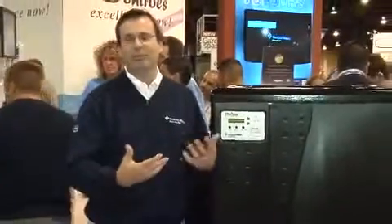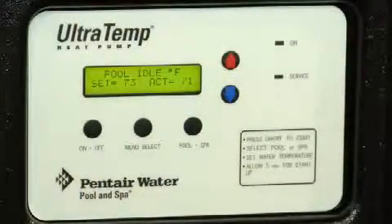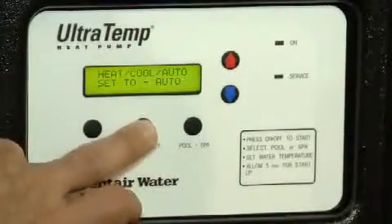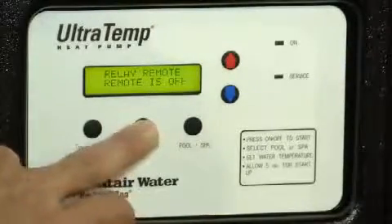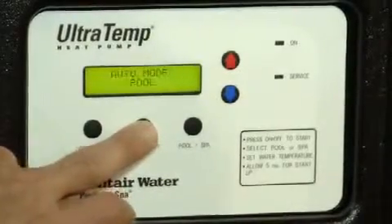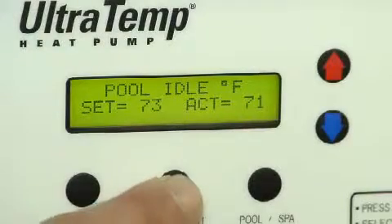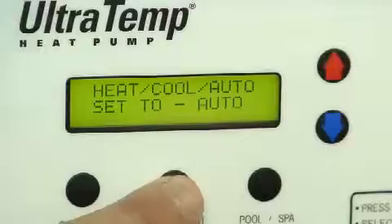Looking at our heat pump, some of the key features include the interactive LCD display. It's a two-line, 16-character LCD display that displays real words and not codes. So if it's heating it'll say 'heating,' if it's defrosting it'll say 'defrosting,' and if there's an error it'll tell you what the error is — no codes to decipher. It'll also show you the set temperature, the actual temperature, and all system parameters.